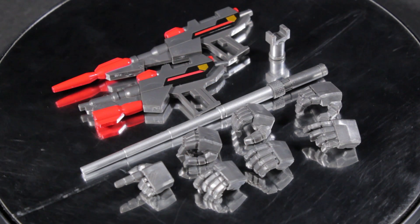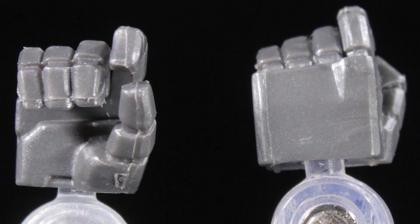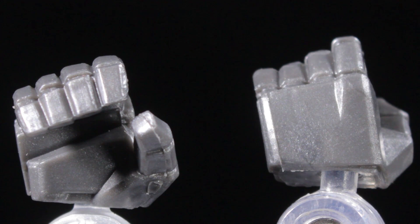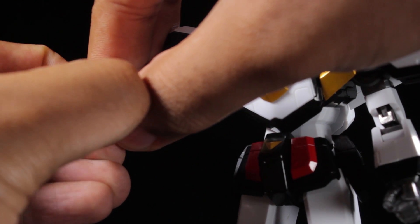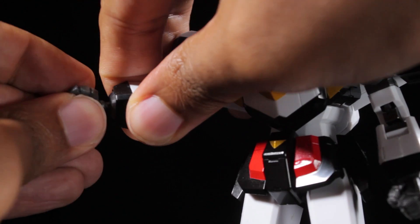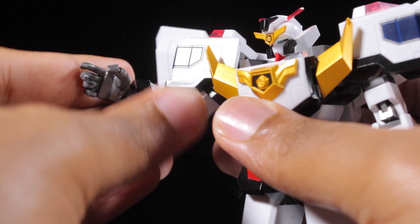Jay Decker comes with seven hands, one stun stick, two Jay Busters, and one accessory stand piece. Jay Decker comes with a pair of open hands, a pair of holding hands, a pair of Jay Buster holding hands, and one pointing hand. Each of the hands have a fantastic robotic sculpt with a gunmetal paint app, and attach via ball joints. When removing the hands, hold close to the wrist joint so the pressure is on the hand and not the wrist joint itself. Once you remove the fists, attach the desired pair of hands to match your favorite dynamic pose.